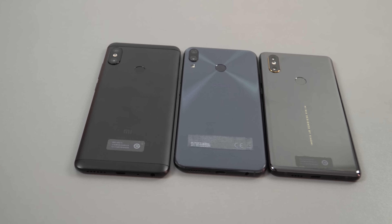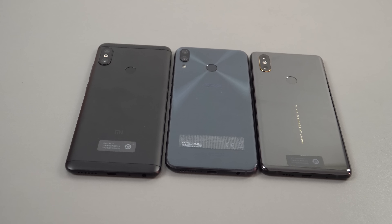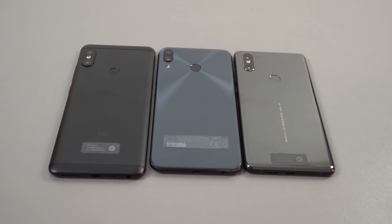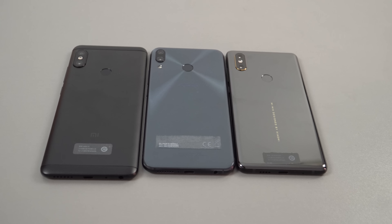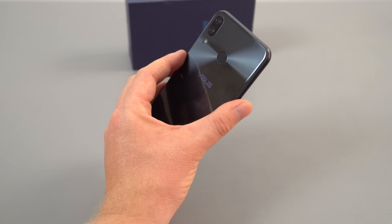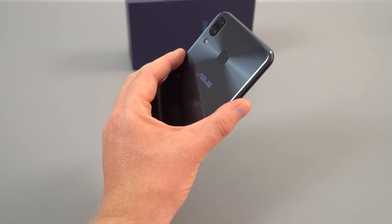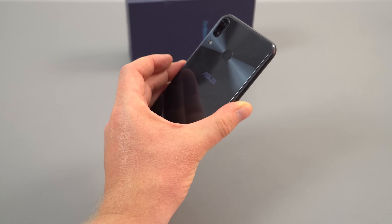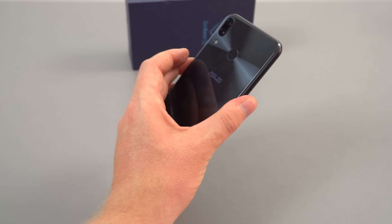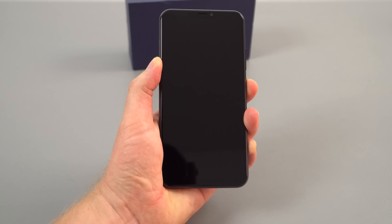Quick size comparison with two 5.99-inch phones: on the left the Redmi Note 5 from Xiaomi, and the Zenfone 5 is quite a bit shorter than that, but not quite as short as the Mi Mix 2S on the right. In hand this phone feels great — definitely premium. I like the weight, the balance, and the curved edges make it very comfortable.